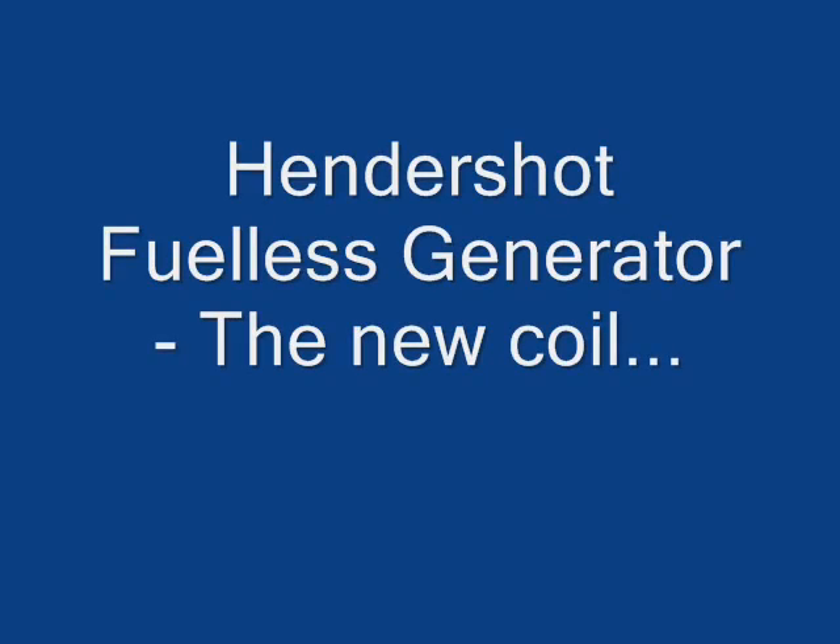This episode is brought to you by... I haven't done a fuel-less generator video for a while, so I thought I'd get you up to date on some of the stuff I'm doing here.